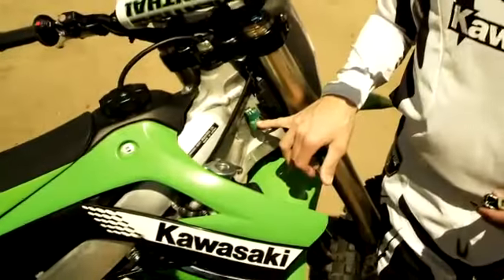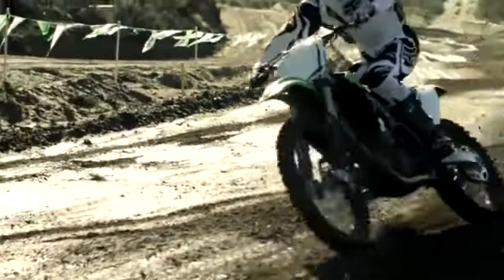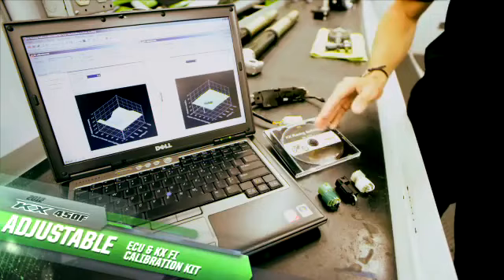Changing the ignition mapping on the engine is as easy as changing one of these couplers, which you can see right here. It comes standard with one, and there are two optional couplers with two different mappings to change the power delivery. You can also use the FI calibration kit to make your own custom setting, and these couplers are reprogrammable.